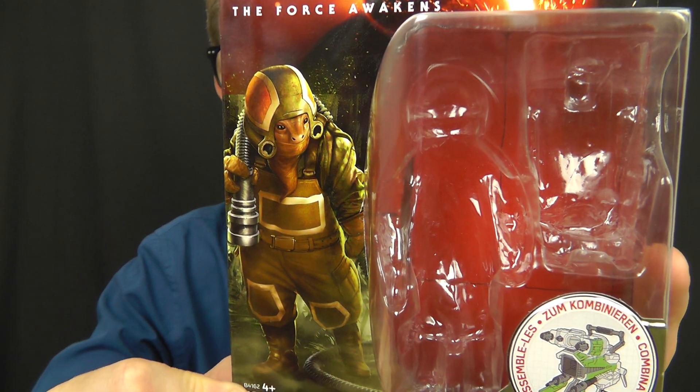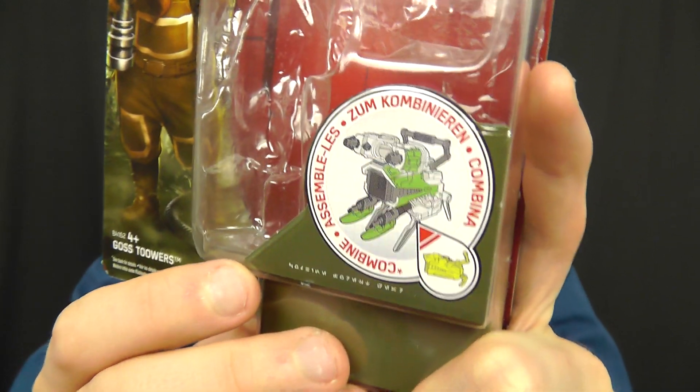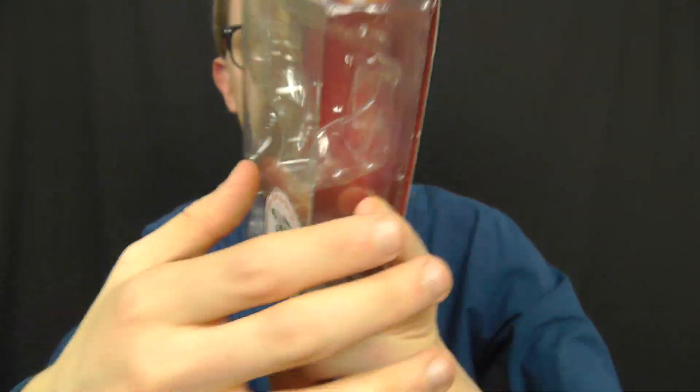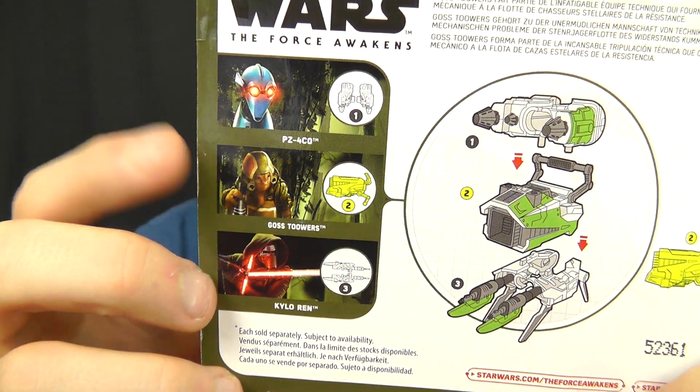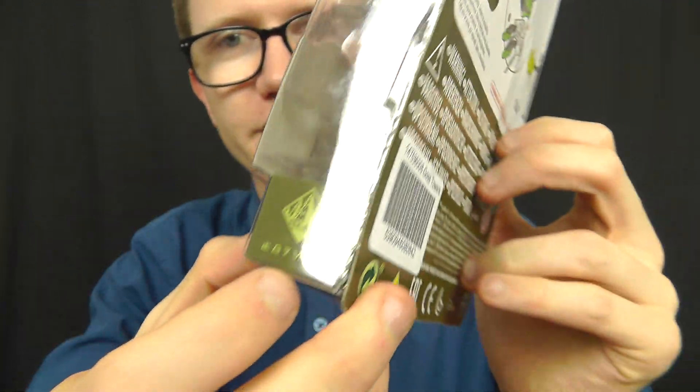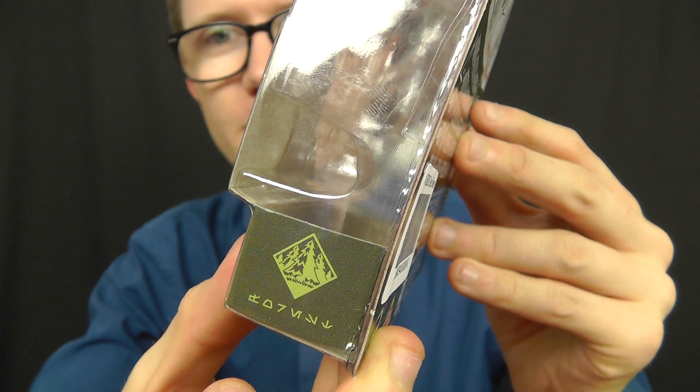So there he is — there's Goss at the side there. We do have an image of the assembled Builder Weapon piece, which, as you can see on the back of the box, can be completed using figures from the Forest Mission series of the Builder Weapon line.